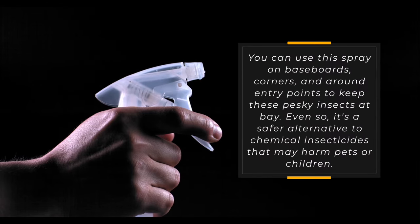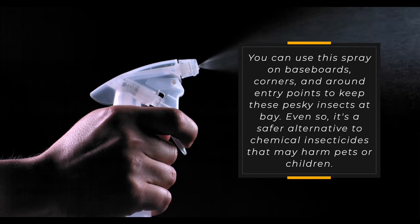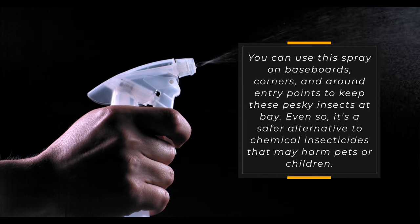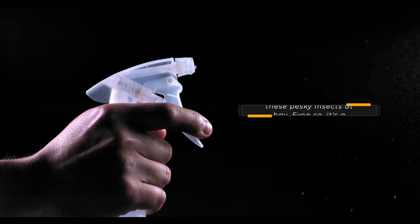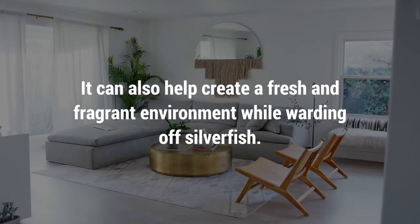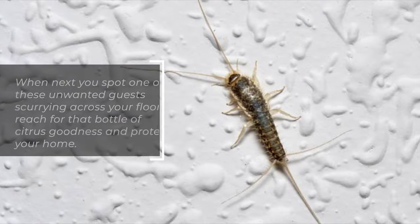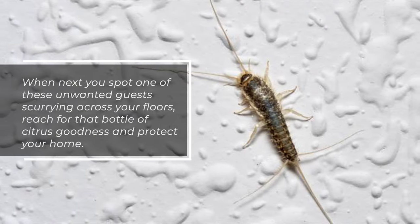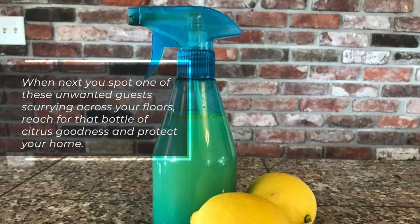You can use this spray on baseboards, corners, and around entry points to keep these pesky insects at bay. It's a safer alternative to chemical insecticides that may harm pets or children, and it can also help create a fresh and fragrant environment while warding off silverfish. When you spot one of these unwanted guests scurrying across your floors, reach for that bottle of citrus goodness and protect your home.